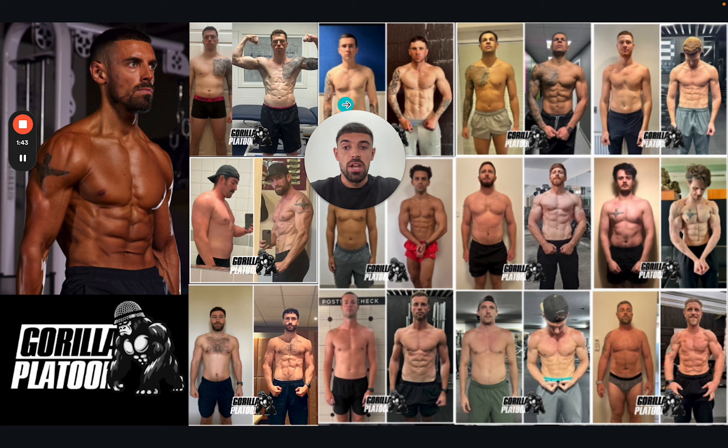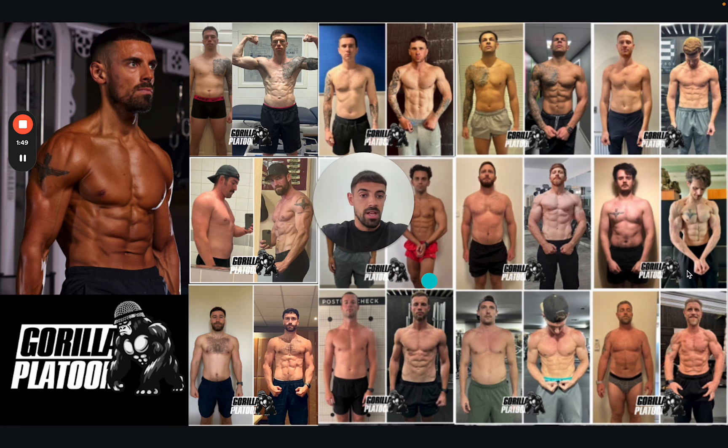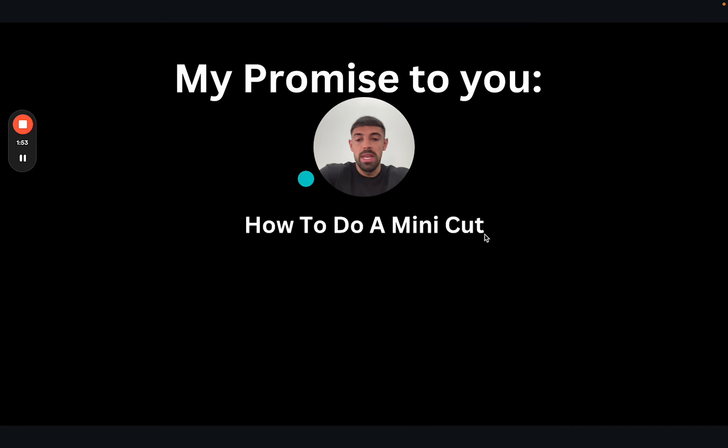So if you're new to the channel, my name's Tom Sergi. Welcome — I run the Gorilla Platoon, which is an online physique transformation program where we get results like this. My promise to you in today's video is that you'll know how to do a mini cut if you watch all the way through, and I'm going to explain it to you off the back of the client result.